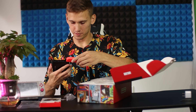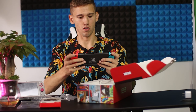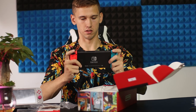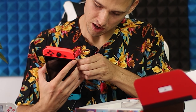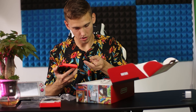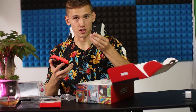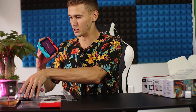Let me see how it looks comparing to my old switch. Oh my god, this looks beautiful, and it has a stand — the famous stand. I heard a lot of good things about it. It seems much bigger than the Switch Lite.